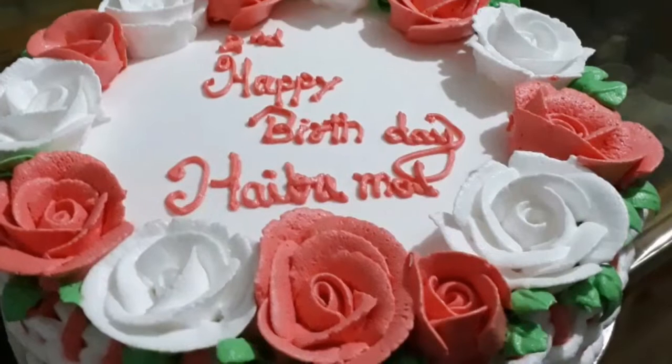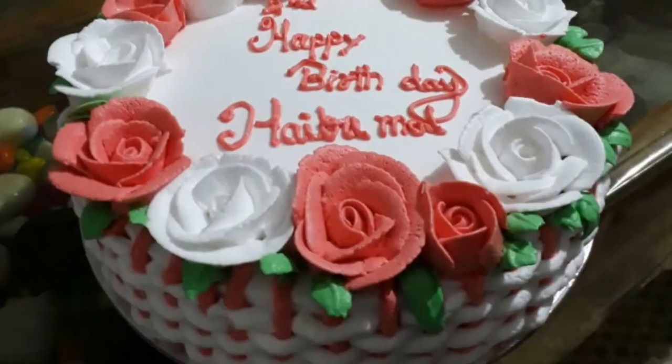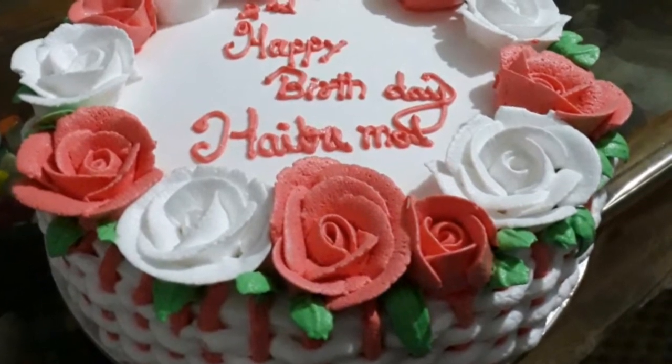Hi friends, Assalamualaikum. I am going to show you a special recipe. This recipe is easy for you to cook in the flour basket.